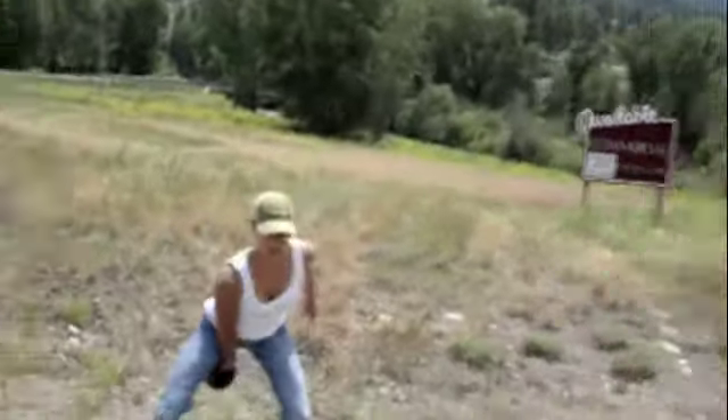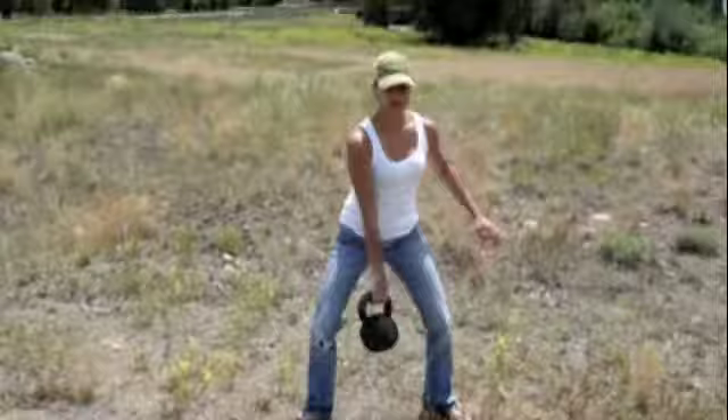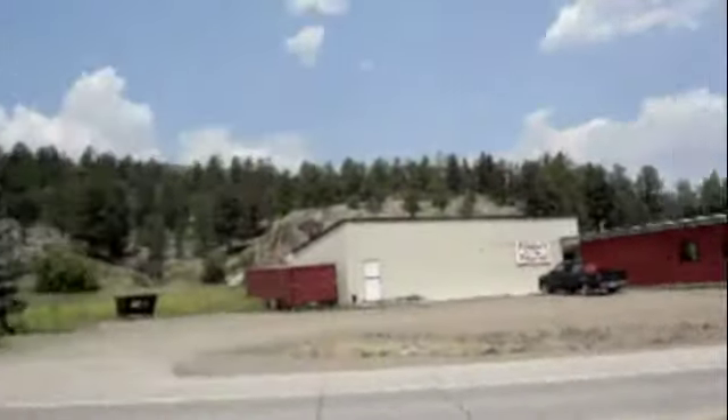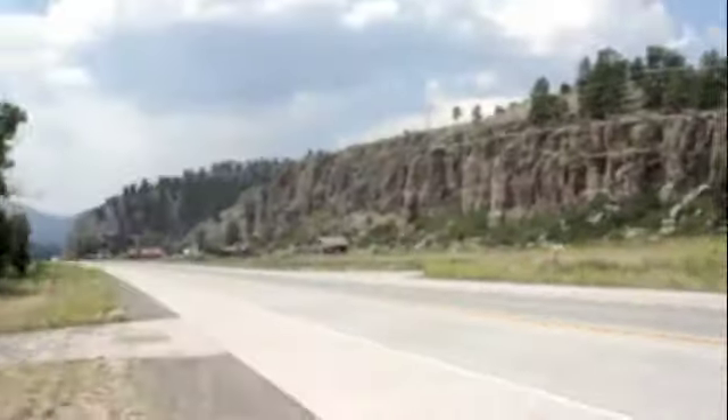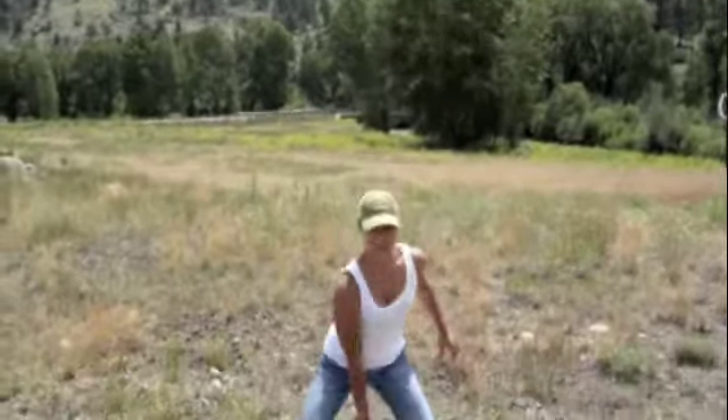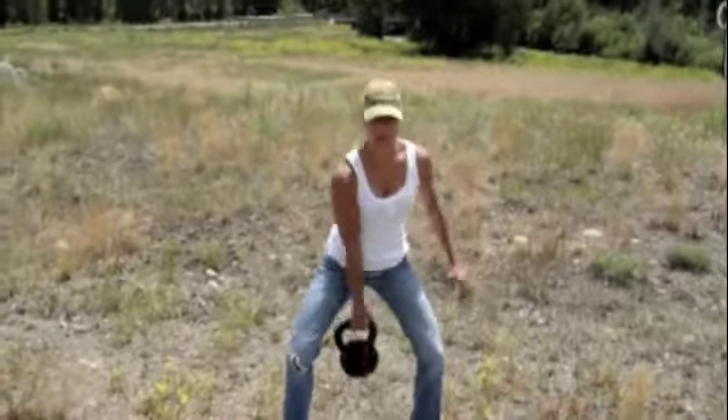This is a great example of how to train while you're on the road. Jesse and I are in Colorado. We've been driving all day, so every hour on the hour we do a little bit of a workout. Now Jesse is going to do a little bit of kettlebell swings. She brought her 20k. We just pulled off to the side of the road and she's going to do 10 to 20 cleans on each side — that is her workout.